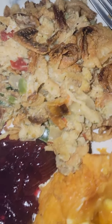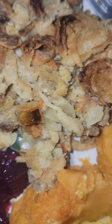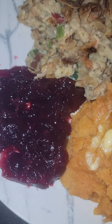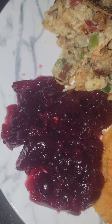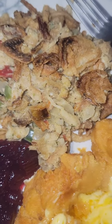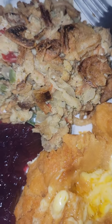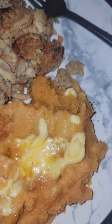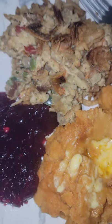Look at those french fried onions — oh my gosh! That's mashed sweet potatoes with cinnamon from a mix from Aldi, there's whole cranberry sauce, and the casserole is very economical. Check out the video, everyone. Thanks for watching, bye!